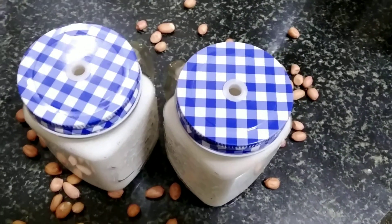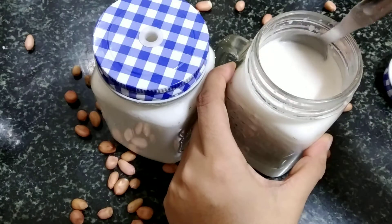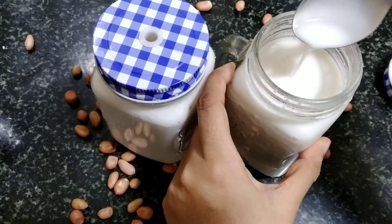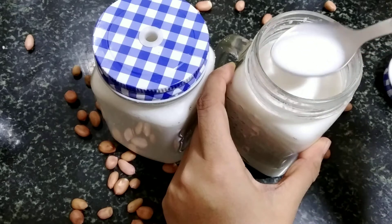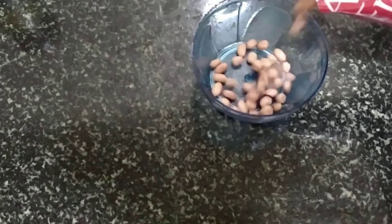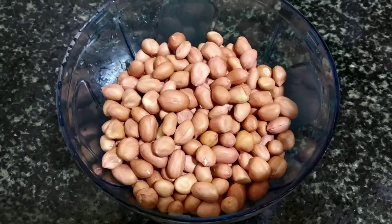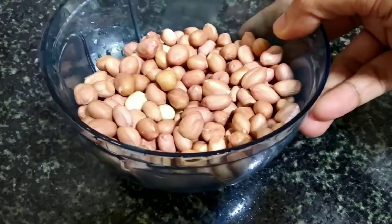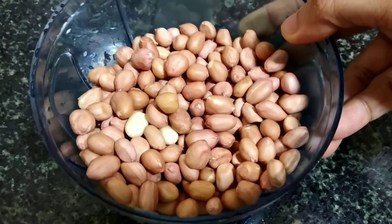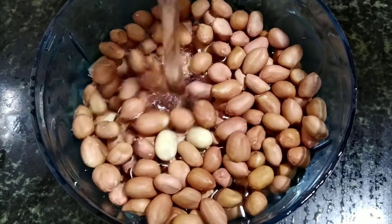Hey everyone, welcome back to my channel. I hope you all are doing great. In today's video, we are going to make 100% natural, easy, and homemade peanut milk. I'm taking the required quantity of peanuts and will soak that in water.